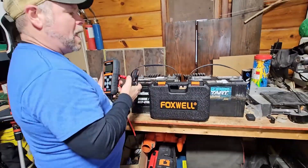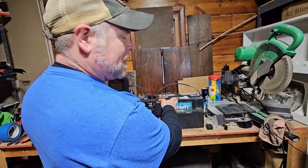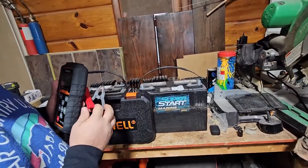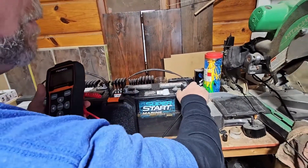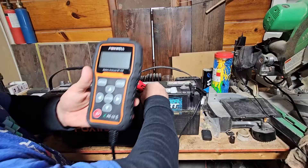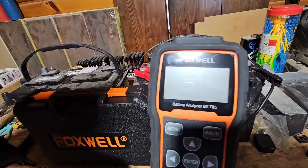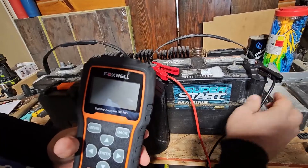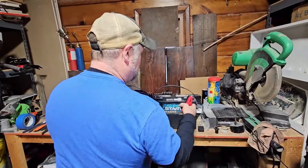We know that first one is a good battery, and I also know this next one is a bad battery. This was a battery that was in my camper and we replaced it last summer. I'll put the negative on first, then the positive. It doesn't even have enough juice to turn the tester on, so this is a bad battery. I tried to charge it up, but it won't even accept a charge.